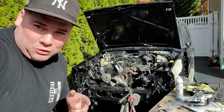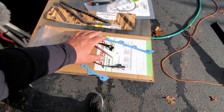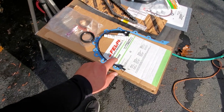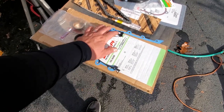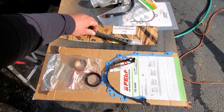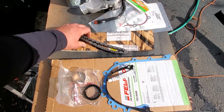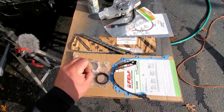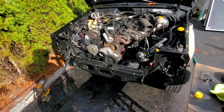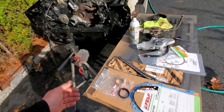Here we go - we've got our Felpro gasket parts pile. All of this stuff came in one little kit, ordered this a while ago. I think this is part number TCS45458. I'll leave all this stuff linked in the description. We're going to use this timing chain - this is a Jeep OEM part, I believe Mopar, right there on the box. I didn't get any new gears since I didn't have a problem with those.